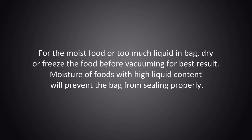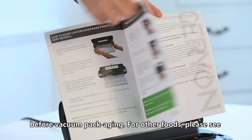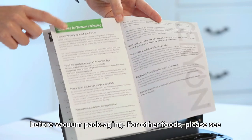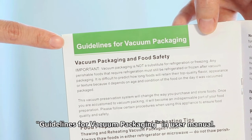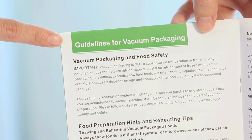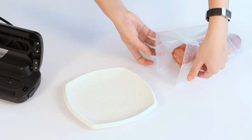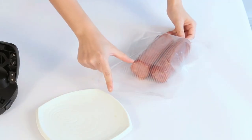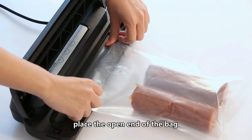Moisture from foods with high liquid content will prevent the bag from sealing properly. Note: vegetables need to be blanched before vacuum packaging. For other foods, please see the guidelines for vacuum packaging in the user manual. Place items in the bag, allowing at least 2.5 inches of space between the bag contents and the top of the bag.